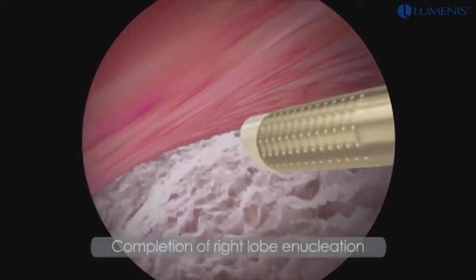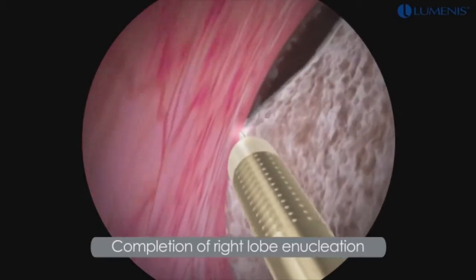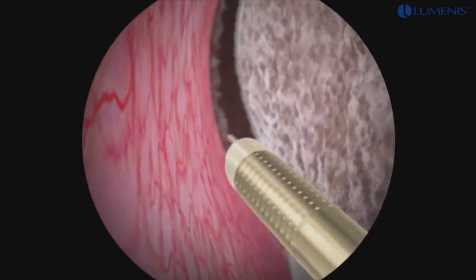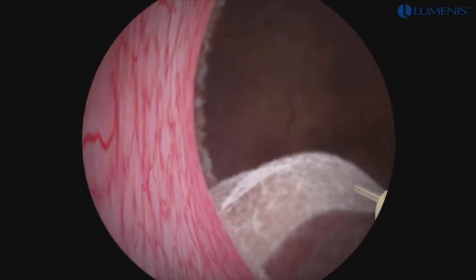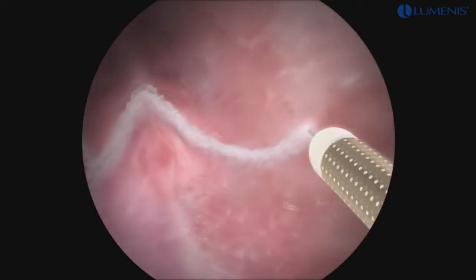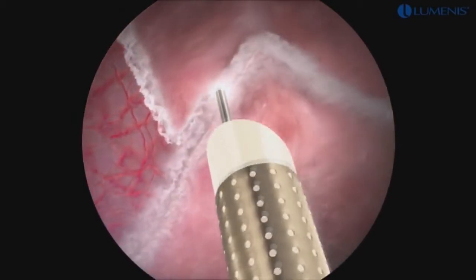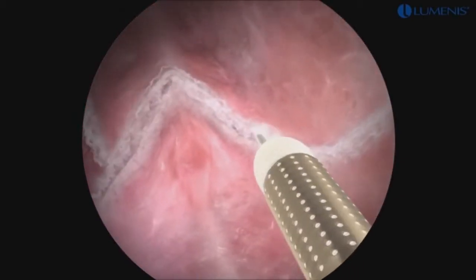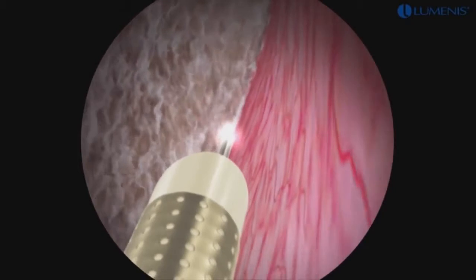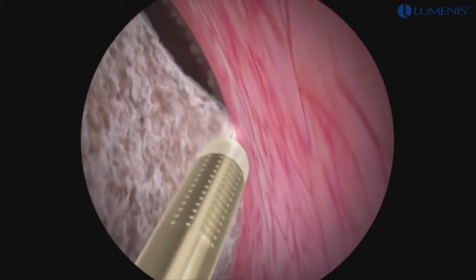Starting at the 12 o'clock position and moving laterally, any remaining attachments at the floor of the capsule and the posterior bladder neck are divided. The right lobe is then carefully pushed into the bladder using the beak of the resectoscope. The plane between the left lobe and the floor of the surgical capsule is defined by cutting laterally from the verumontanum in a transverse fashion. The median lobe is dissected along with the left lateral lobe. Dissection of the median lobe, the left lobe apex, anterior portion of the lobe, and division of the remaining attachments at the bladder neck are done using the same technique used for the right lobe.